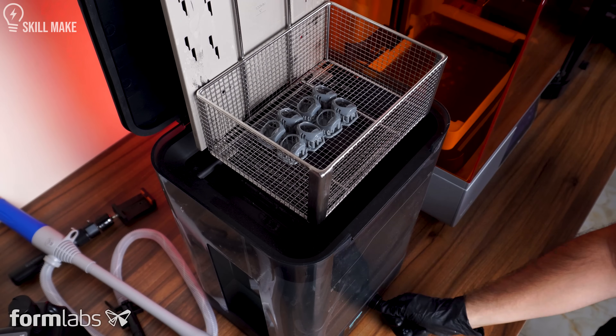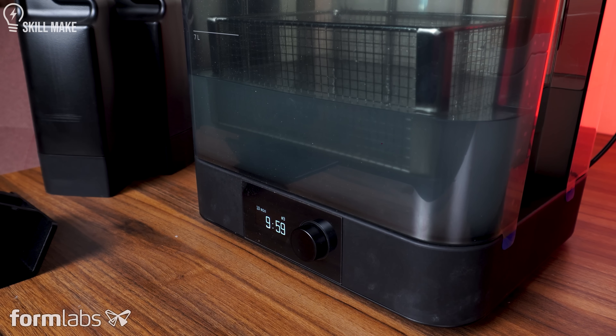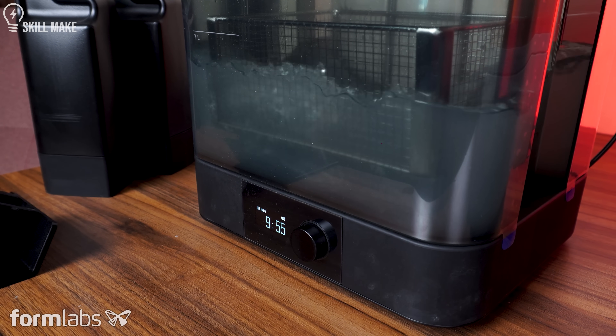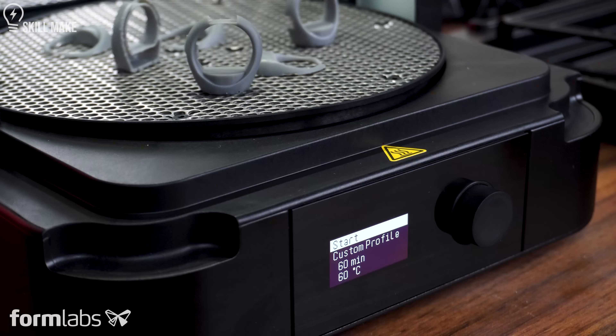Next, I put it into the washer station and cleaned it with isopropyl alcohol for 10 minutes to remove all the excess resin. In the final step, I put it into the Formlabs Cure for 30 minutes at 60 degrees Celsius with UV lights to fully harden it.